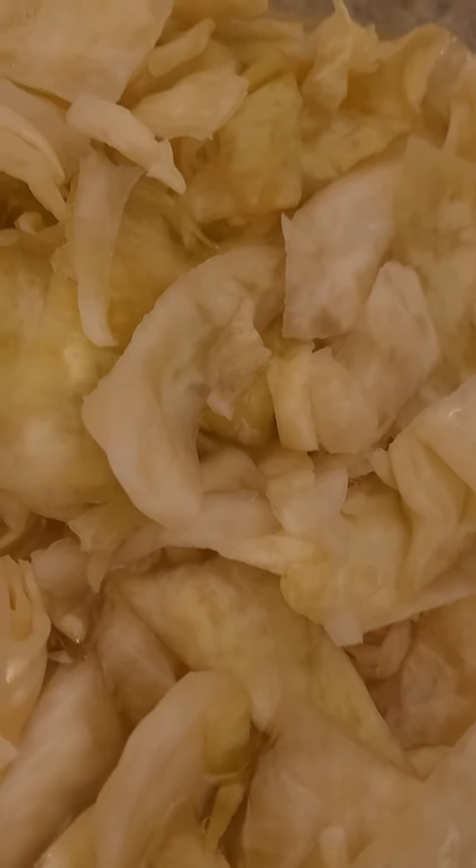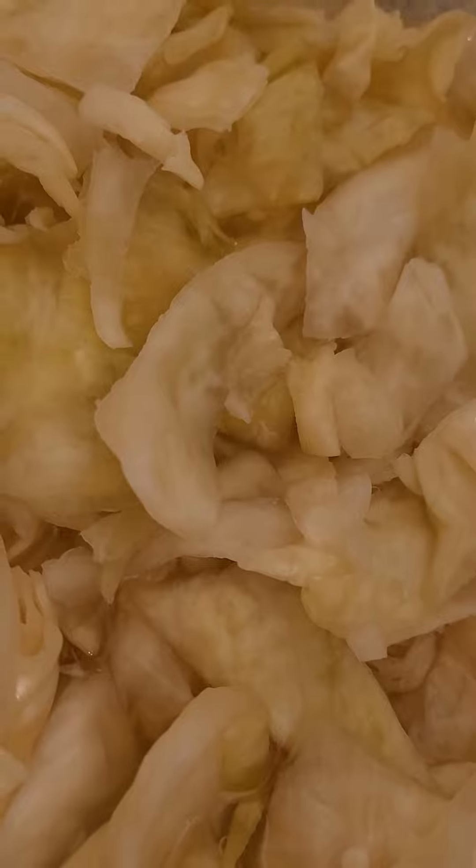Then you leave it in the container and put in new filtered water. This is it — voilà, white kimchi!